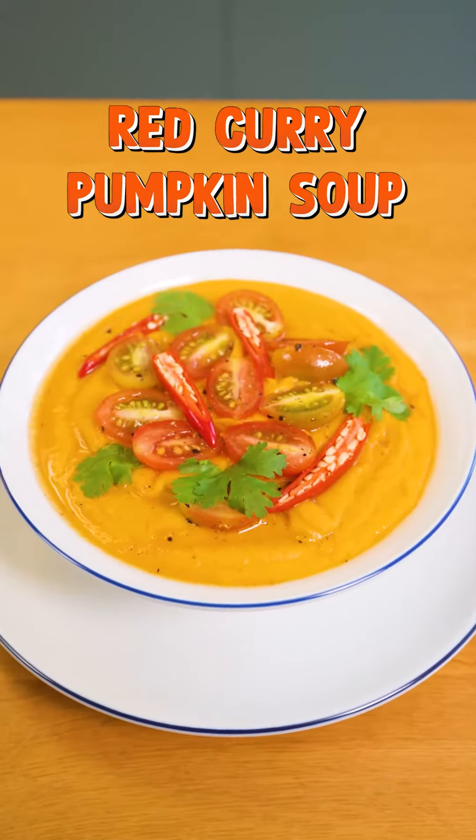Hi there! Welcome back to Copra's Kitchen. I'm Ivy and we're gonna be making red curry pumpkin soup. Can't wait to share that with you, so let's do this!